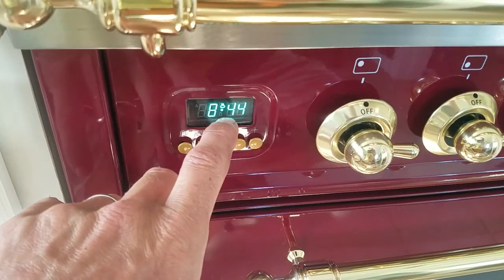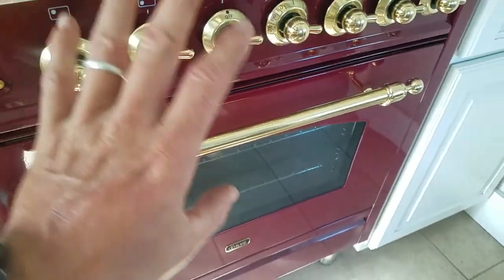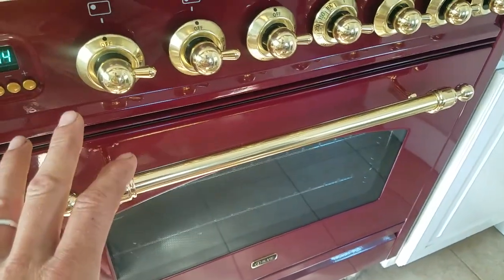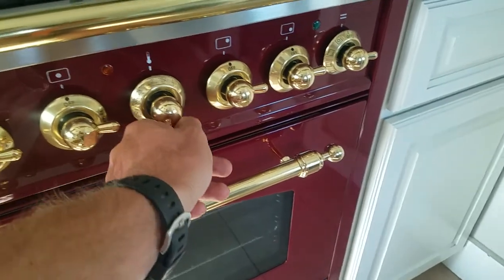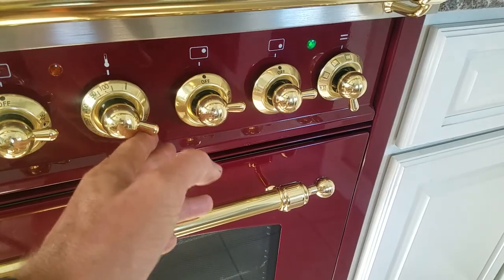Now when you have the little icon over there with a little oven above the dot, this is pretty much in manual mode, which means when you turn on the temperature and you set the mode, lights are going to come up and the oven's going to heat — just like an old manual stove.